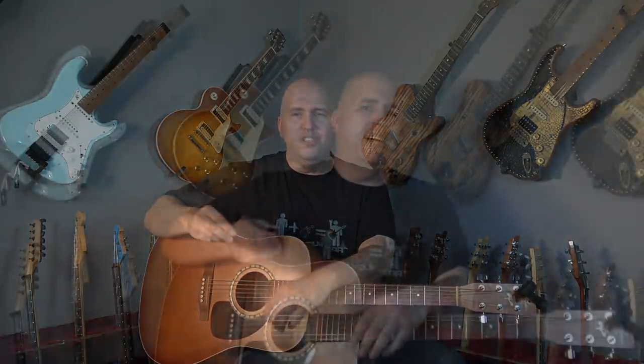Thumb picks are not very readily available in your mom-and-pop music stores or even your chain music stores. When you go in there, there's usually either a very limited or no selection of thumb picks. And when you buy online, one of the tricks is you have to know what size finger you are — small, medium, large, or extra large. And even then, it's very common that you would put them in warm water or boiling water and kind of mold them to your fingers.